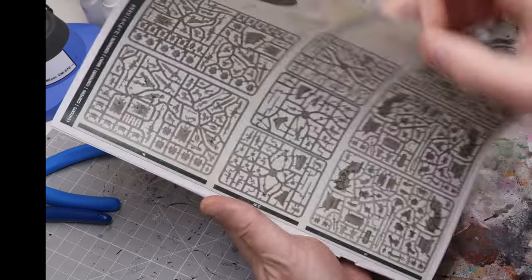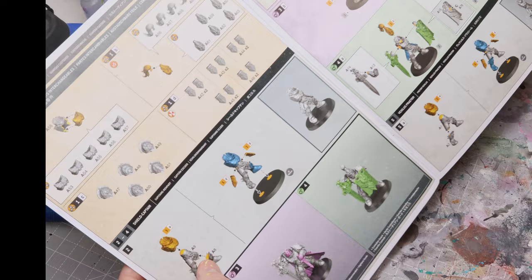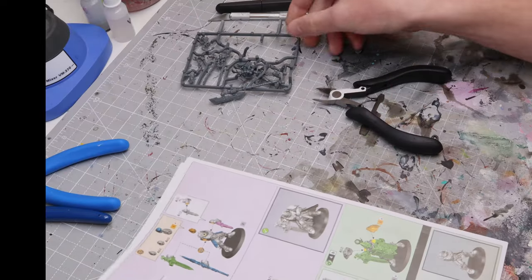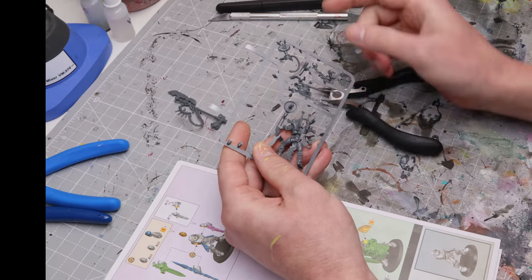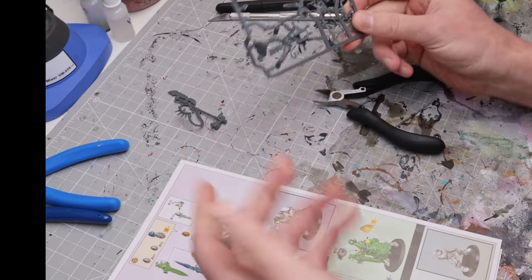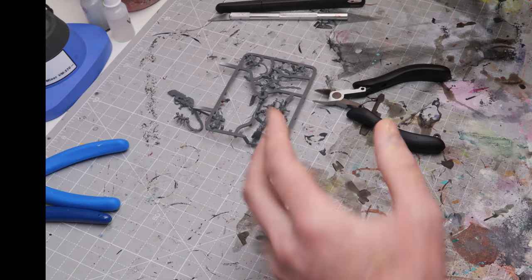When you start, it's pretty self-explanatory: there are numbers for each sprue part, and those numbers correspond to numbers printed onto the actual sprues themselves, usually right next to the part. Just wanted to point that out before we dive into actually assembling and best practices.